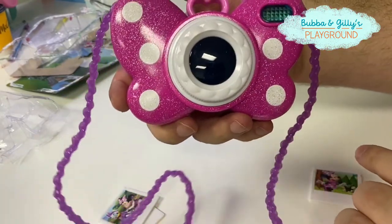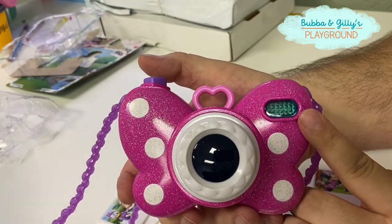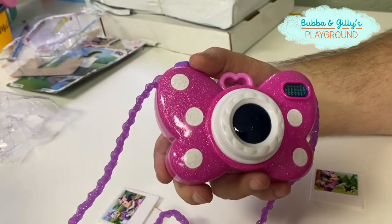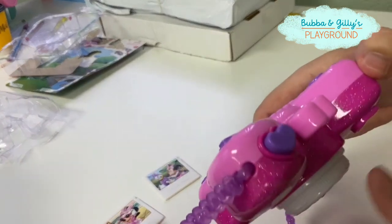When you press the button here — look at that — you're adorable! Isn't that cool? All right, you want to put this on? Which picture do you want to take?